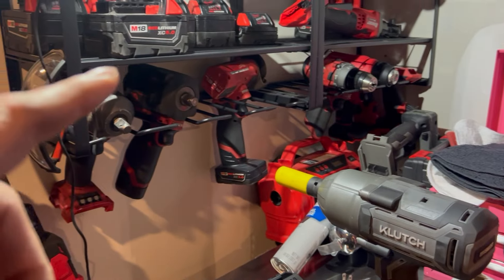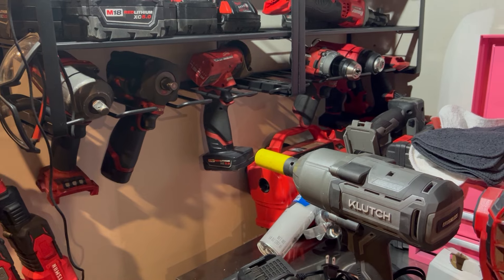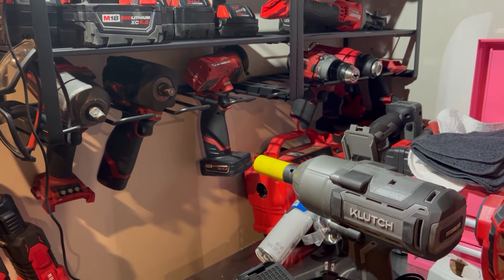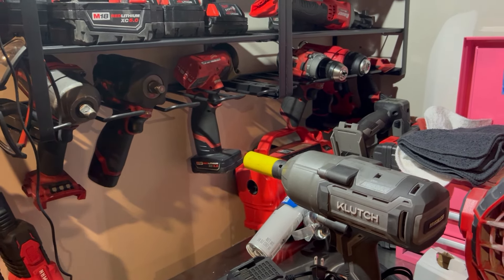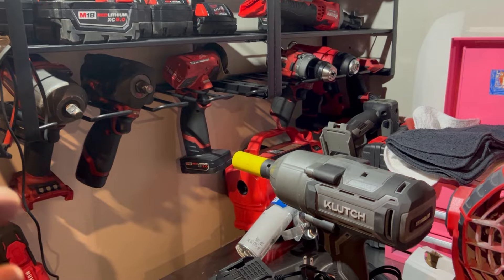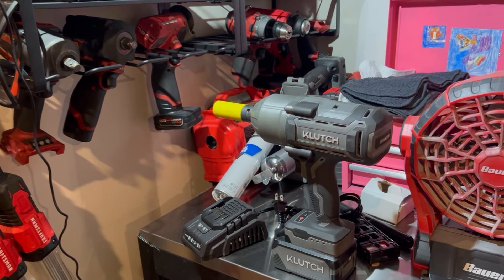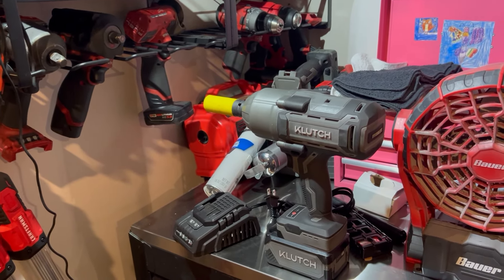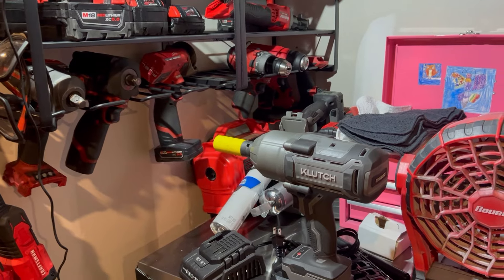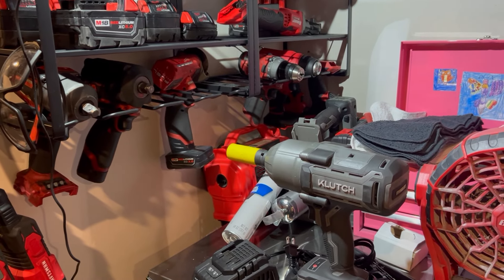I was originally a DeWalt guy — I was in the construction field when I was younger and all my power tools were DeWalt. But when I started doing automotive work, I looked around and shopped online. DeWalt didn't have anything — I even reached out to them over a decade ago asking if they'd have any cordless ratchets, and they said no plans at the moment. So I ended up giving my DeWalt stuff to my brother and started purchasing Milwaukee.